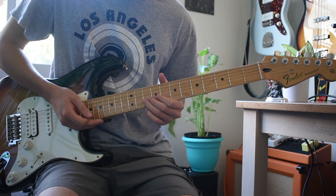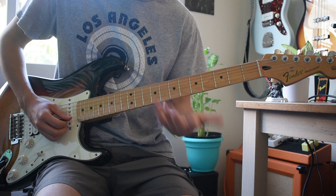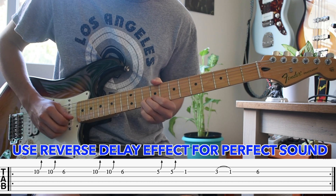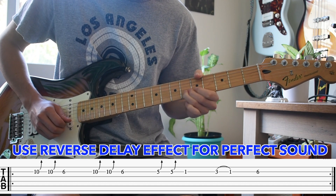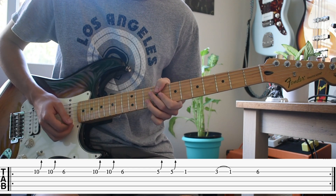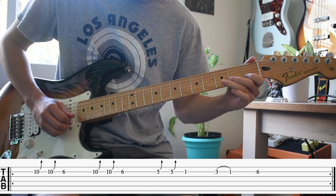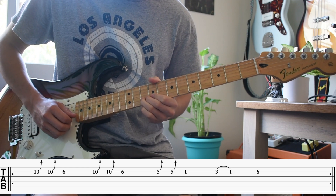Play that pretty slow, just be careful because he's bending up like a fourth step, so it's very — you can't go too far. If you go too far it's gonna sound off. We're gonna start on the B string on the tenth fret.